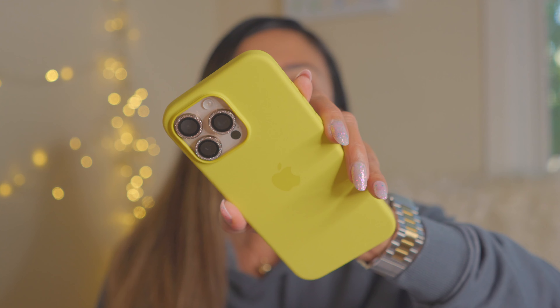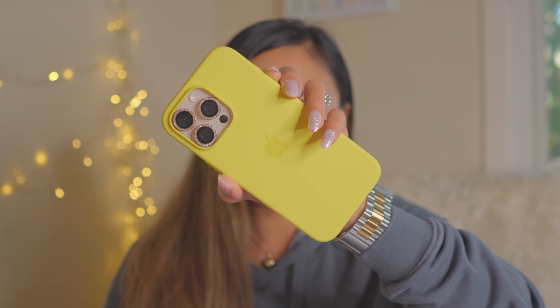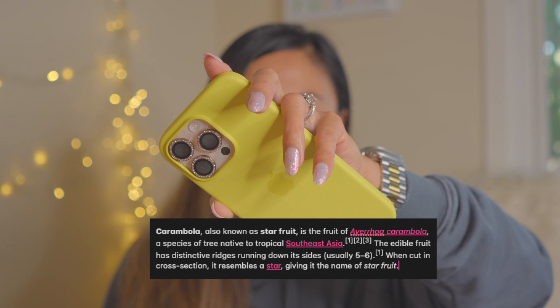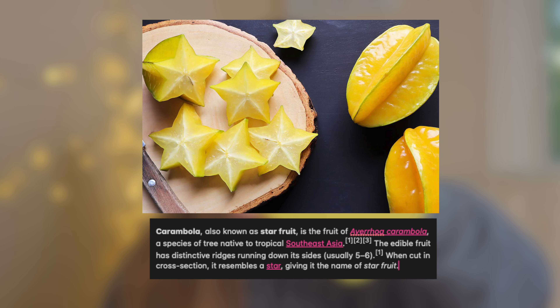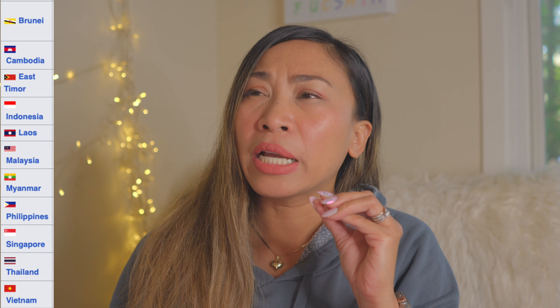I have not used this case as much as I used the fuchsia. So far I have not seen any smudges on it. I'm surprised that Apple did not call this color carambola. Carambola, also known as starfruit, is the fruit of Averrhoa carambola, a species of tree native to tropical Southeast Asia. The edible fruit has distinctive ridges running down its sides, usually five to six, and when cut in cross-section it resembles a star — giving it the name starfruit.